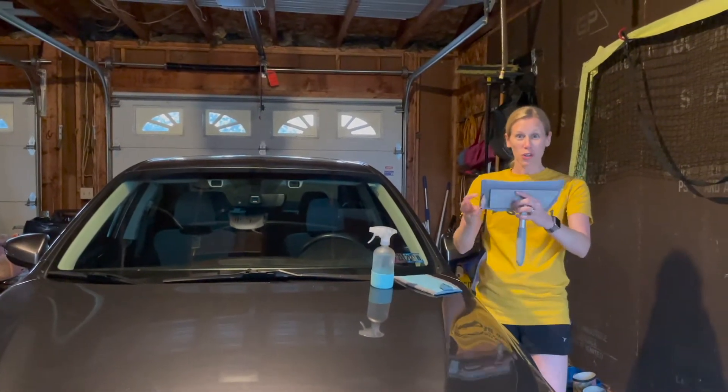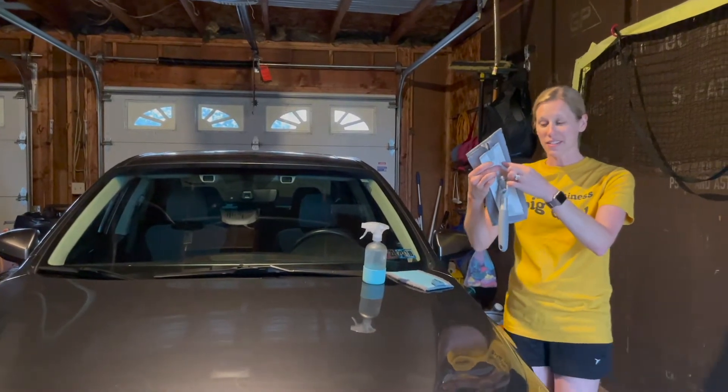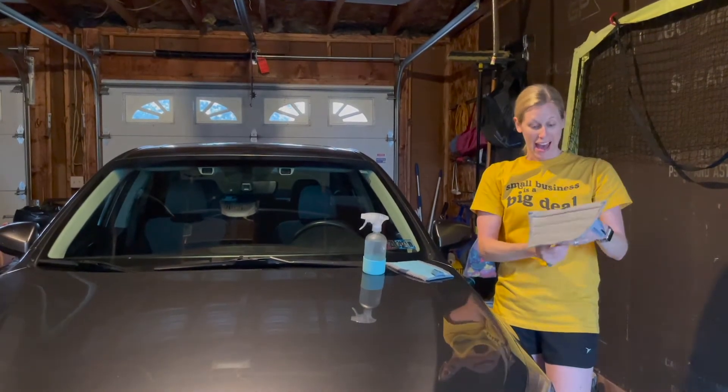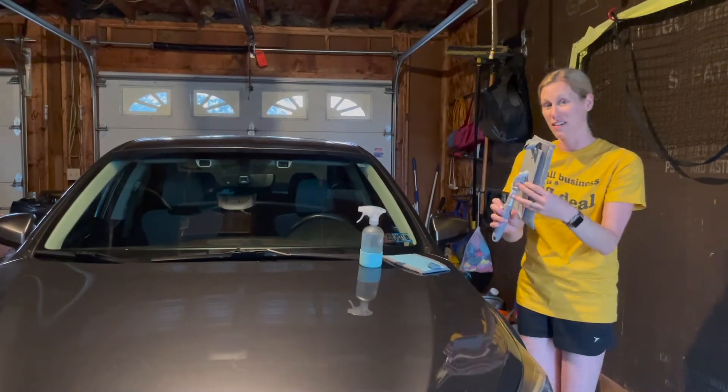What I want to show you is the components of the system. We have the base, we have the detachable multi-use handle, and we have a mop pad. This is the window pad. You get these three pieces in the handheld cleaning system.